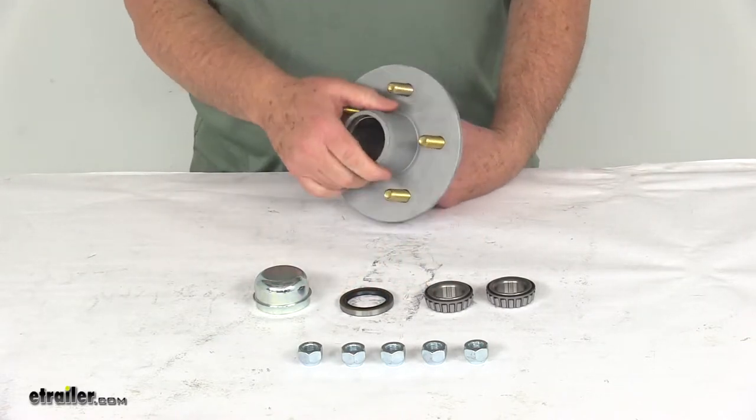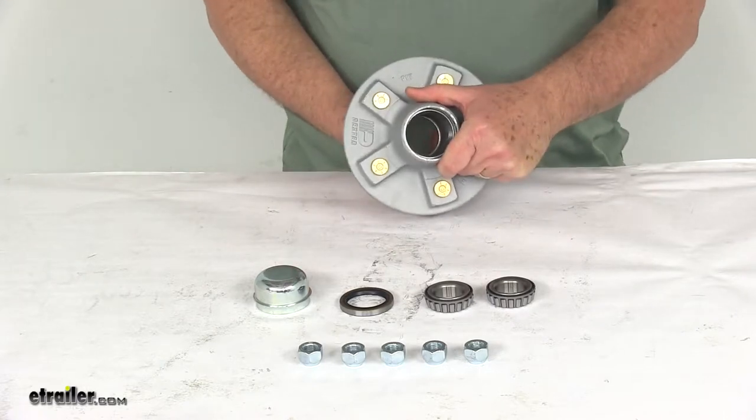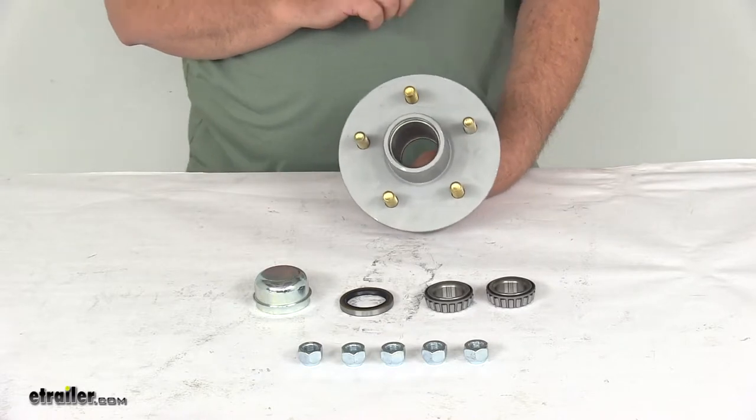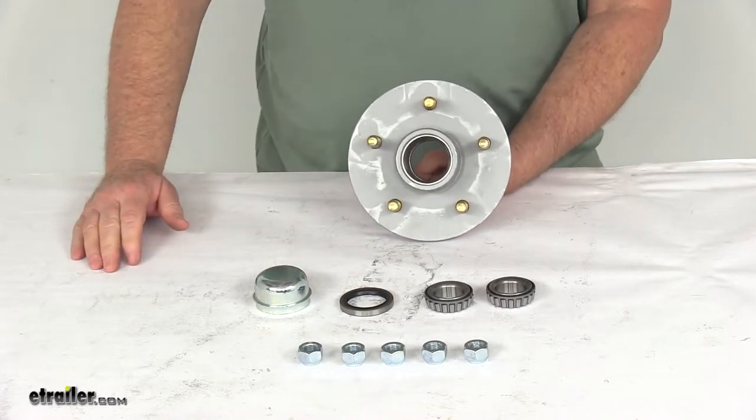The finish on this is a Galdex zinc plating, which has a 500-hour salt spray rating. It is ideal for use on boat or snowmobile trailers, and it is durable enough for even saltwater applications.